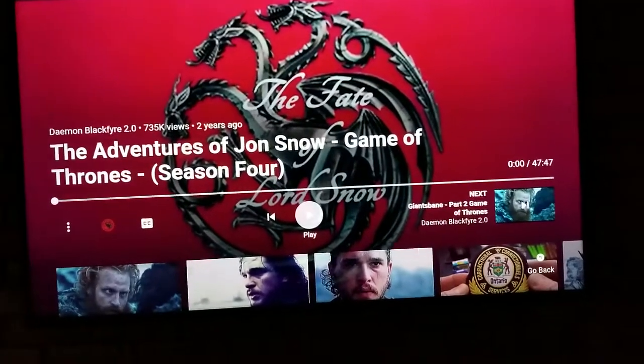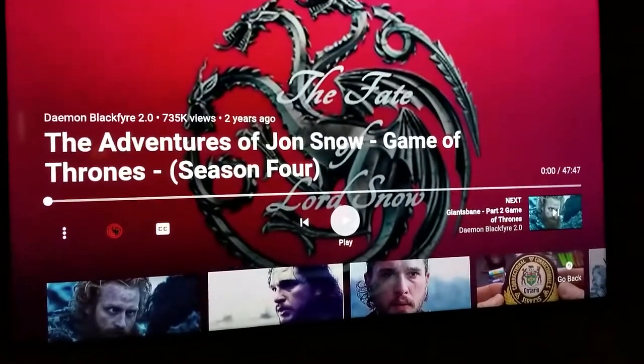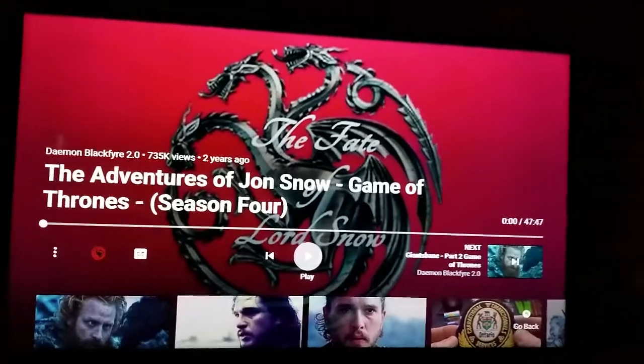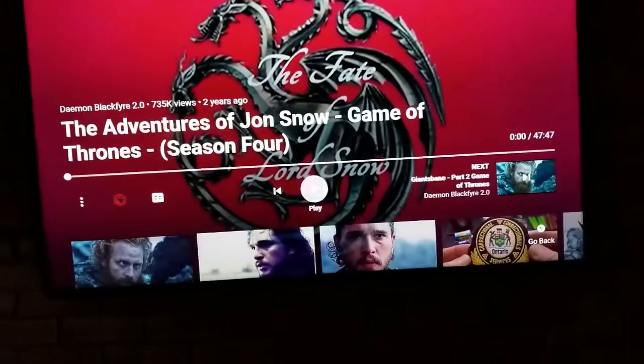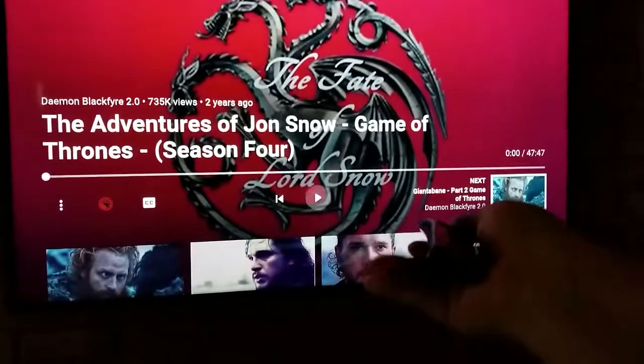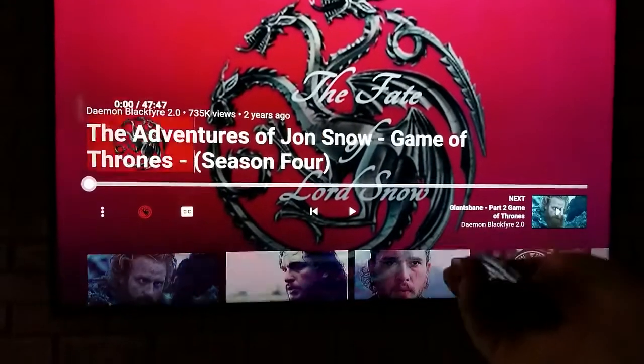In all the scenes with Jon Snow, just getting ready for season eight, I noticed an Easter egg on the Samsung stock YouTube app for Samsung Smart TVs. If you fast forward long enough, go up to the bar and hold, a dog will come from the left of the screen.